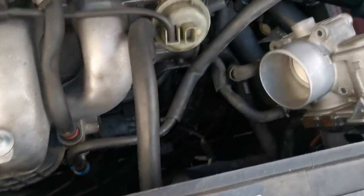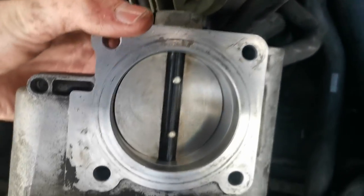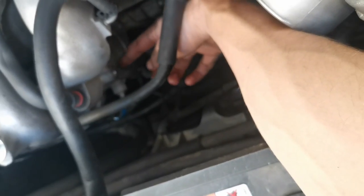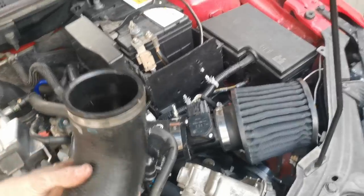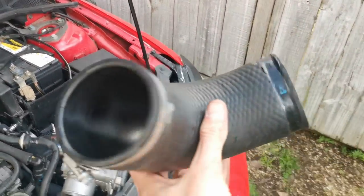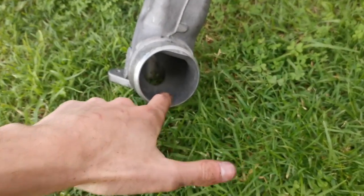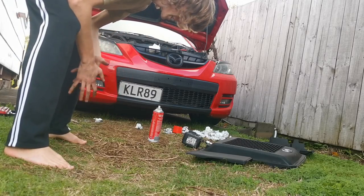So obviously I did the throttle body and this is what it looks like now — pretty clean. When you're doing it, push the throttle body open all the way, cleaning the gap and all that. After that I did where the throttle body goes into the intake manifold — just sprayed it a bit in there, wiped it around; got quite a bit of oil off. There's actually quite a bit in there. Then there's this hose from the throttle body into the intercooler, so I sprayed a little in there. I also did the intercooler on the side that doesn't face the turbo. Now we'll put it all back together — putting it back is just the same as taking it off.